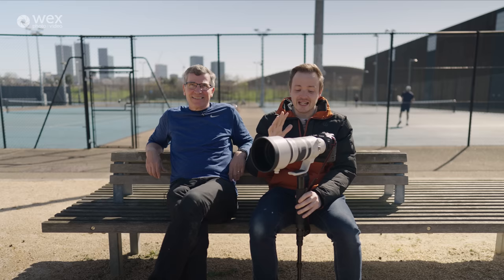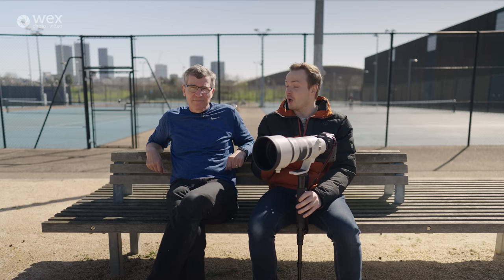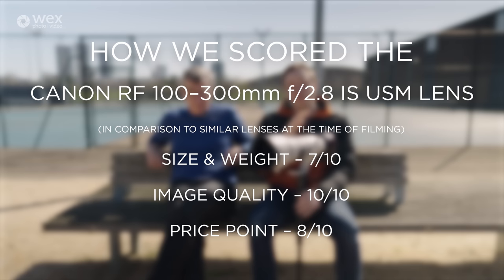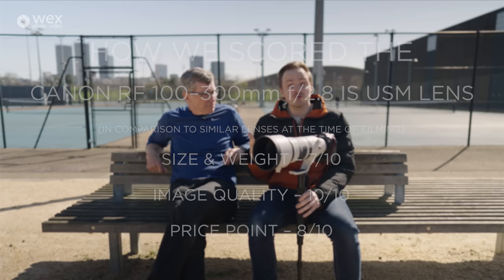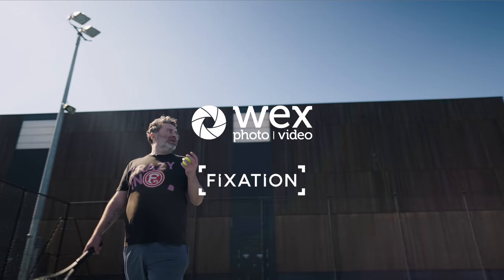It's been a really good day with this Canon lens. We've been to a variety of different sporting locations — highly recommend the Velodrome and the Olympic Park in general. The lens performed incredibly well both indoors and outdoors. Whether you're a sports photographer, wildlife photographer, or even a fashion photographer, if you're after that specific 100-300 focal range or considering a 300 prime, this could definitely be worth a spot in your camera bag. I've been James and this has been Eddie for Wex Photo Video — catch you next time.